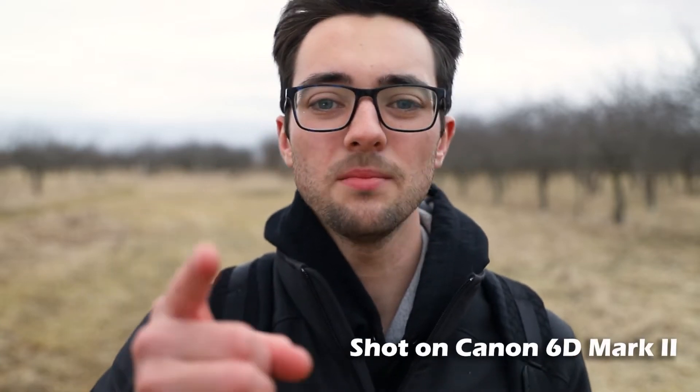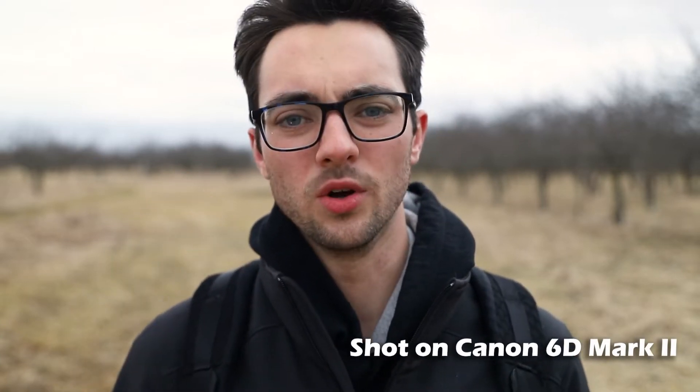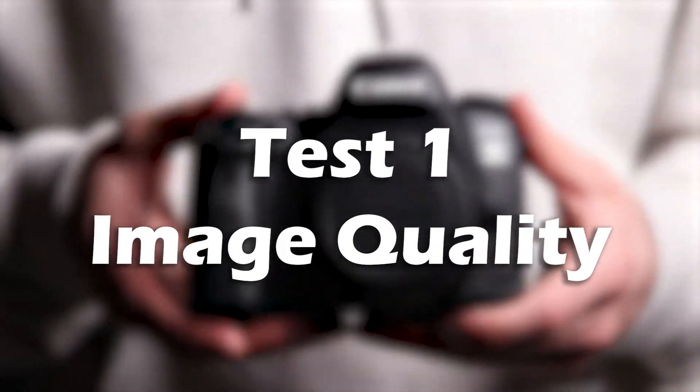Hey everyone, I'm Jake from Jacom Media and today we'll be testing out the video quality of the Canon 6D Mark II. Let's get into it — Canon 6D Mark II video test, image quality test.